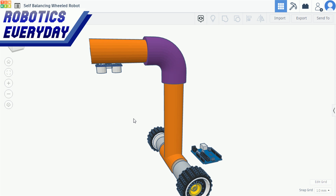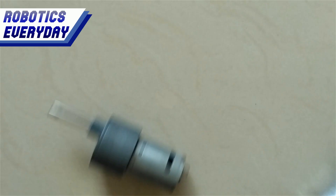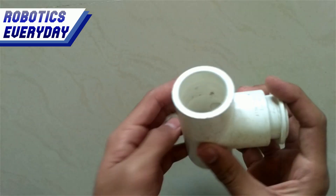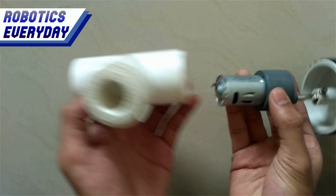Now let's make this robot as per the CAD design. We will be using two gear DC motors to power this robot. Now we will attach wheels to the shaft of the motor. This is a T-joint for PVC pipe. We will be using it to hold the motors, like this.